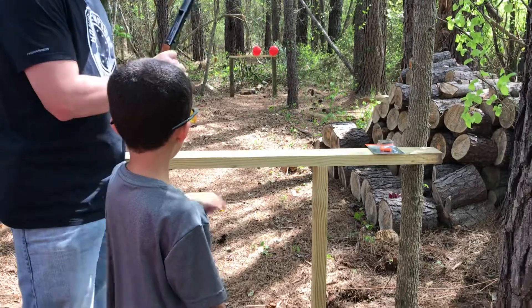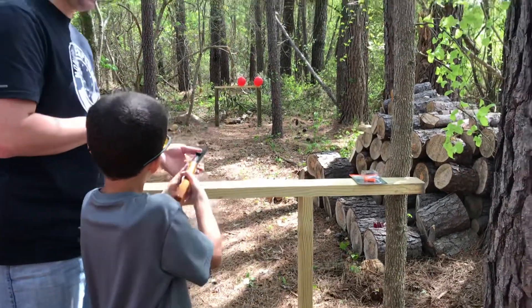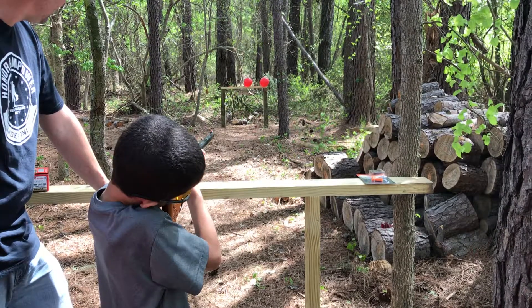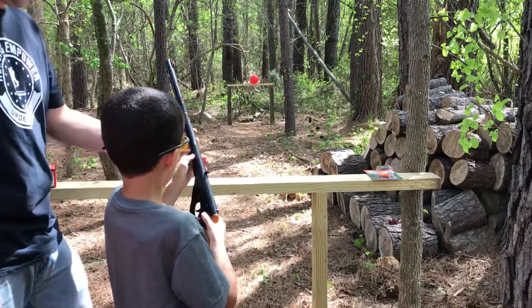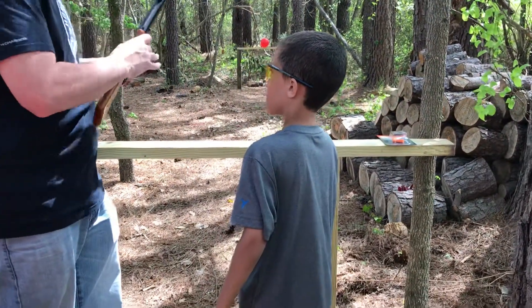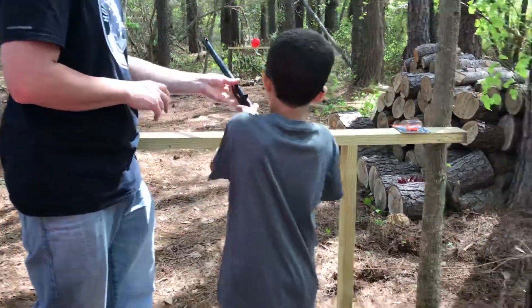I don't know where it went. I think it hit the wood. One more try. It sounded like it hit the wood. There's a couple more in there — there's a lot more in there, Caden. Shoot the last balloon and then I'll go set up some more.